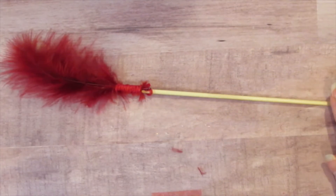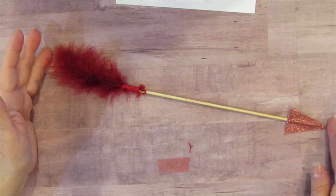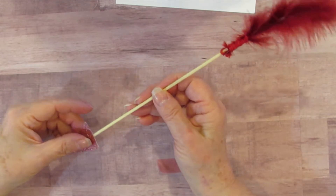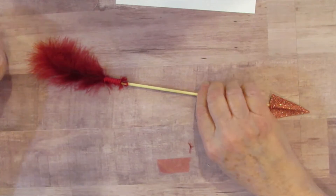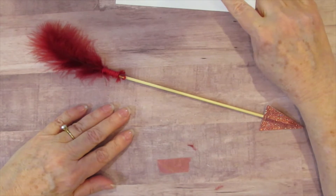Let me zoom out and see if I can get the whole arrow in frame. There's your arrow — I think it's gorgeous. I love the colors of it. I might just put that at the top of one of my scrapbook pages. So now I am going to show you how to make the little one.